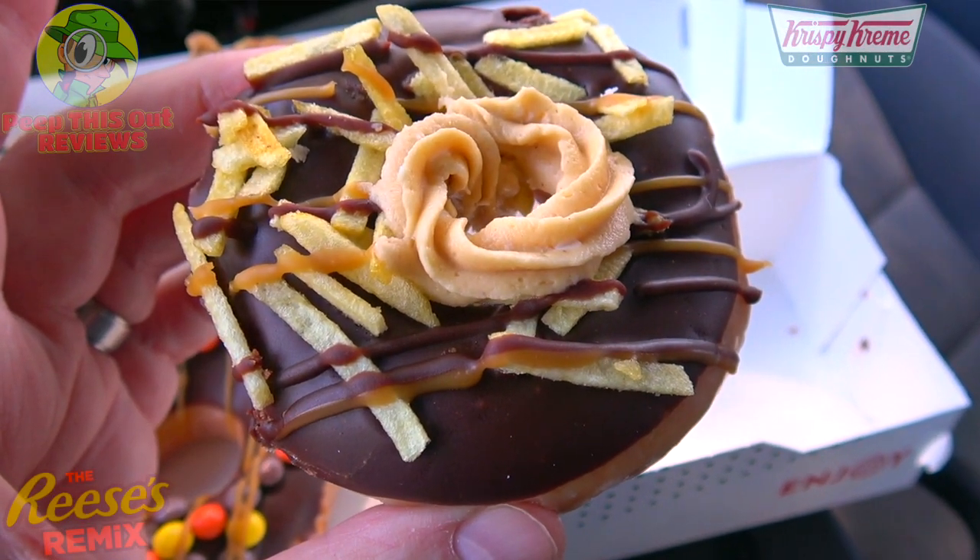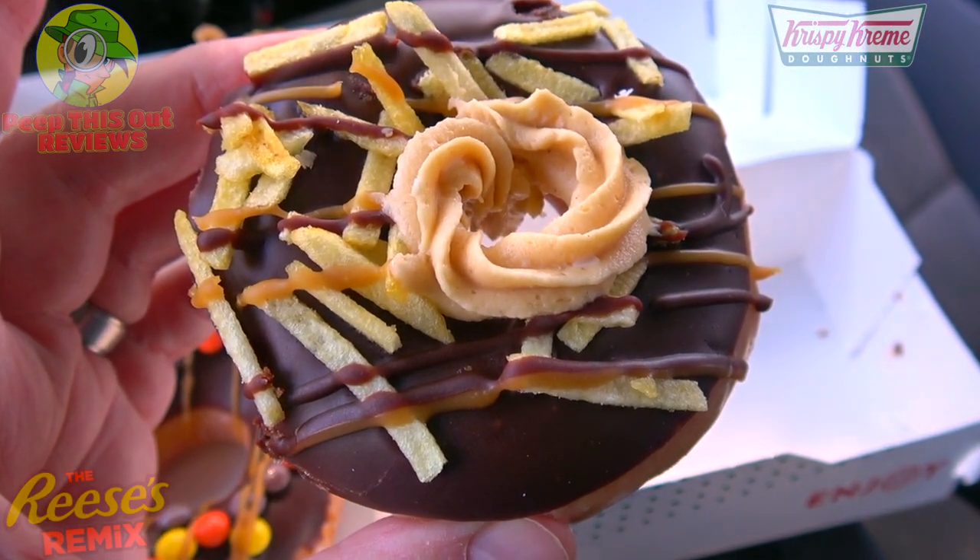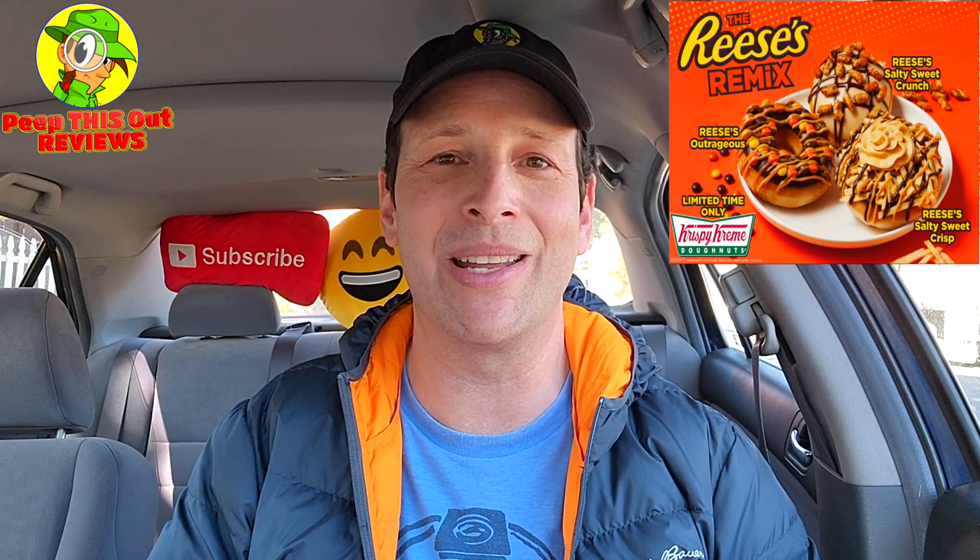Finally, the Reese's Salty Sweet Crisp Donut — that one pretty much ran away with it. That's a solid 9.5 out of 10. A beautiful situation across the board — right in the middle of being light and heavy, with a little bit of that cream on top to really pump up the peanut butter flavor, and the combination of those potato sticks worked extremely well. It's a basic glazed donut but with way more peanut butter flavor compared to the original Reese's Outrageous version. This is really the one to try first.